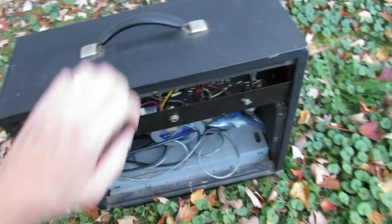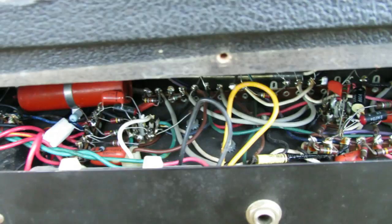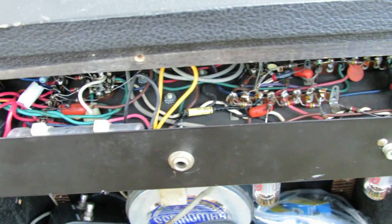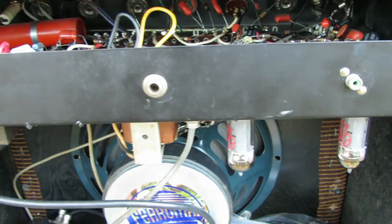Looking at the back — the back panels are off at the moment. The speaker has been replaced with a Weber Feramax Vintage Series. You can see our spring reverb tank down here. The electronics are open up here at the top and someone has been in here, I believe. I think this can may have been replaced. There are some zip ties here but that might also be factory — I'm not really sure.